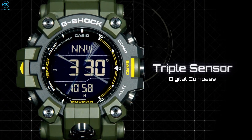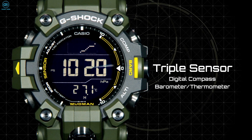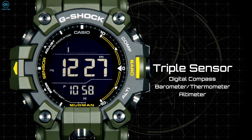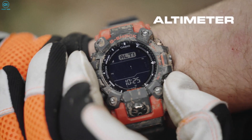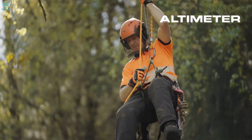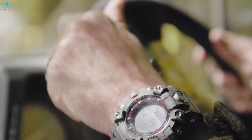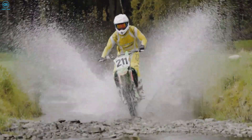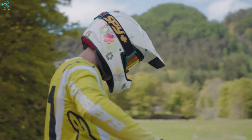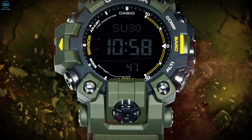The brand new Mudman packs a bunch of necessary utilities such as a barometer, altimeter, and thermometer, and all of these give precise and accurate readings regarding atmospheric pressure, height, and temperature. You'll also get automatic time updates courtesy of radio wave reception built-in. And it wouldn't be a G-Shock without significant water protection — the new Mudman watches are water-resistant to 200 meters, which is the G-Shock standard.